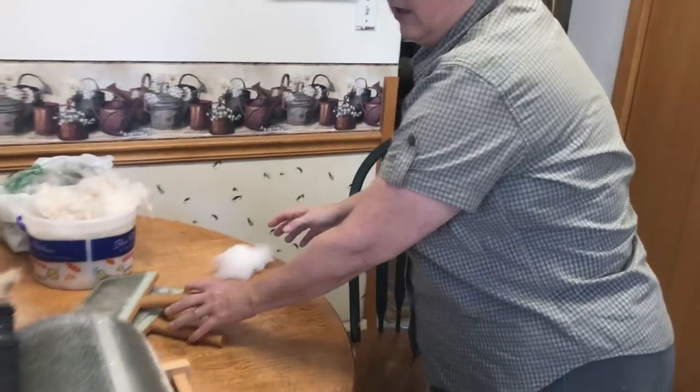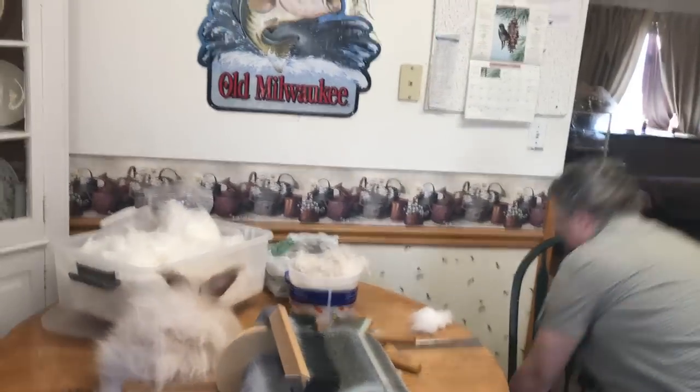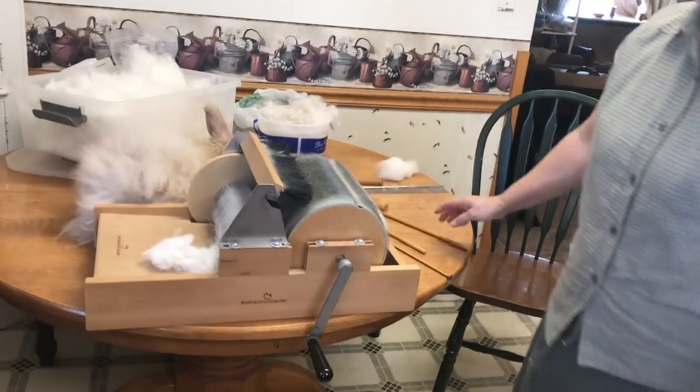This is the drum carder — I also bought it online. It's a Brothers drum carder and I've had it about four years; it's never given me any trouble. It's simple: you just separate your fiber and feed it in.